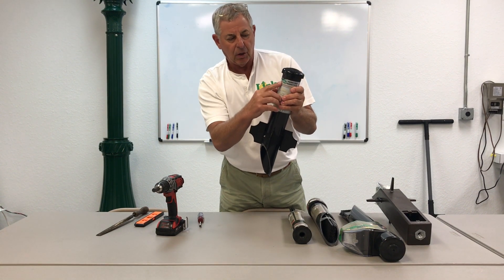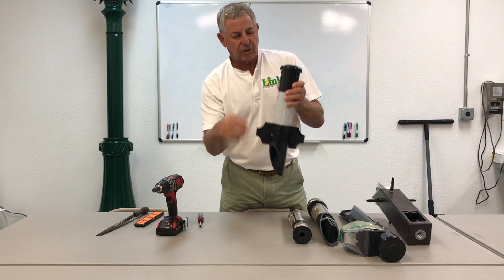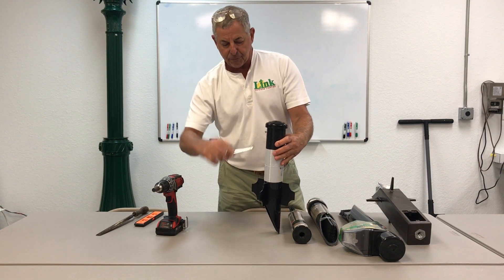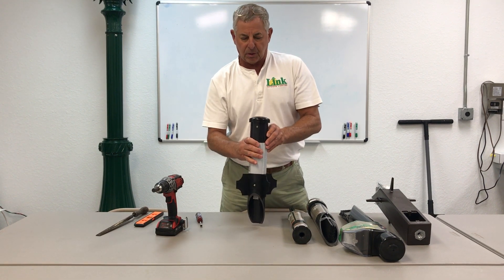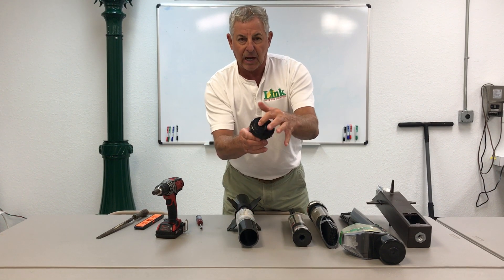Hear that snap — that proves it's properly seated. When you bury this pipe, you want to bury it so that the screw is still above ground level, with enough room to put the nut driver on the screw. If you bury it below that level, you're defeating the purpose of the design.